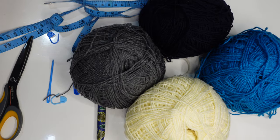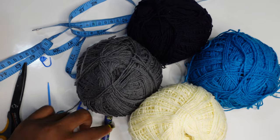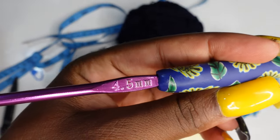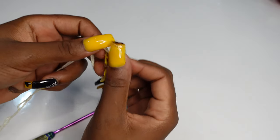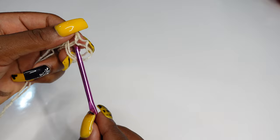I'll be using this yarn for the project in four colors. It's acrylic yarn, medium weight, and also a 4.5 millimeter hook. To begin, you're going to make your slip knot, and this is how I make my slip knot.